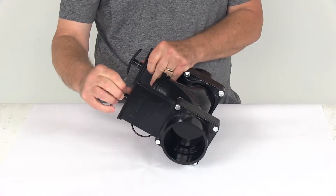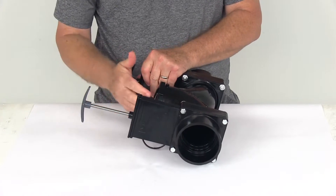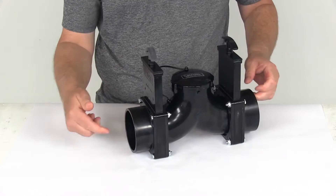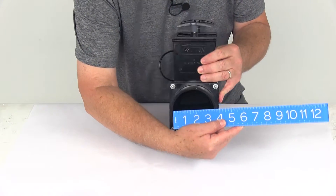Both of these valve bodies have metal shafts and plastic handles on each end. Just to give you a few dimensions: on the hub ends — both of these are the hub ends — they'll have the same internal diameter, which is going to be three and a half inches.